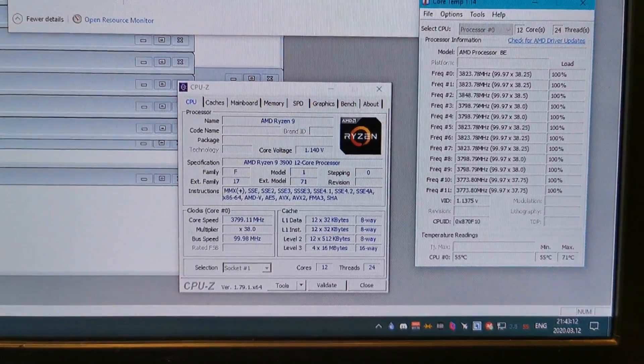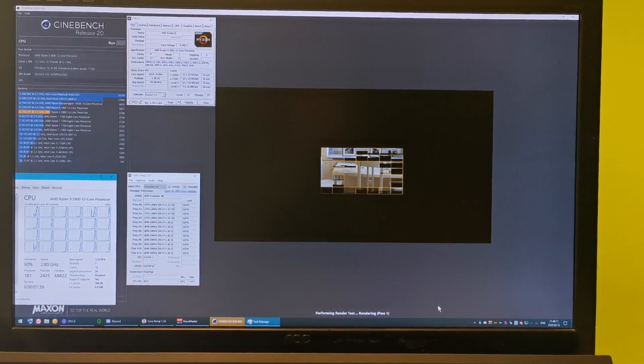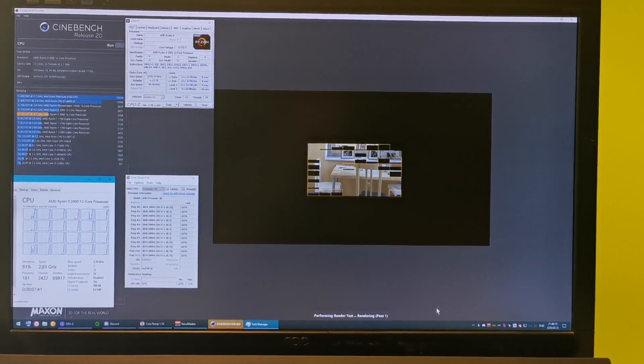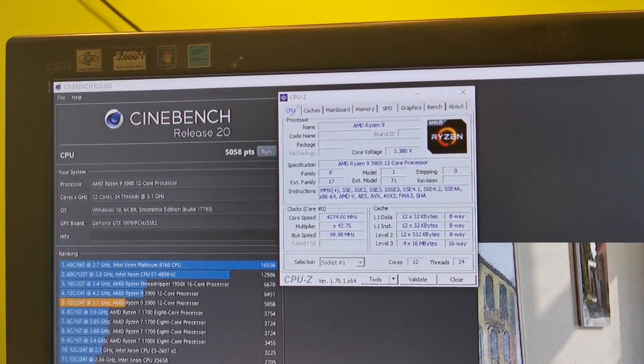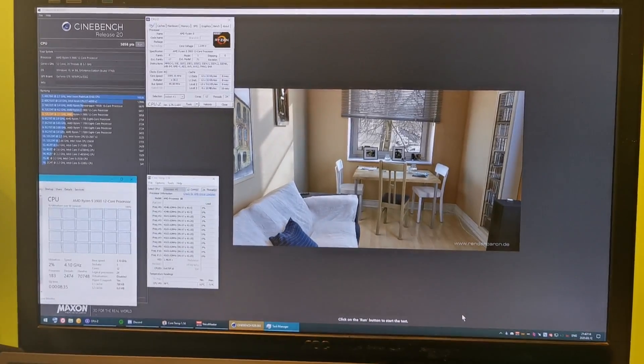It basically is the 3900X on lower clocks. Its base speed is 3.1GHz, and it tries really hard to keep cool. In serious loads, its multiplier goes down, resulting in clocks of 2.7GHz sometimes.